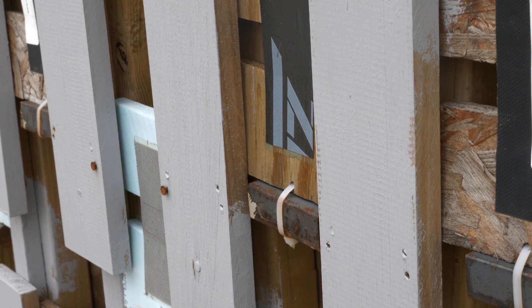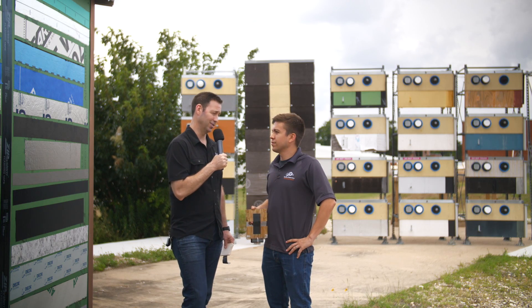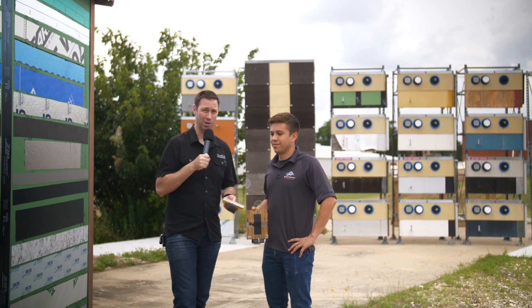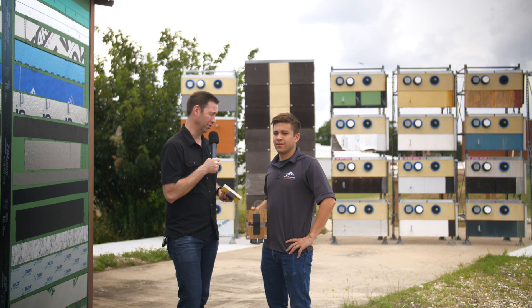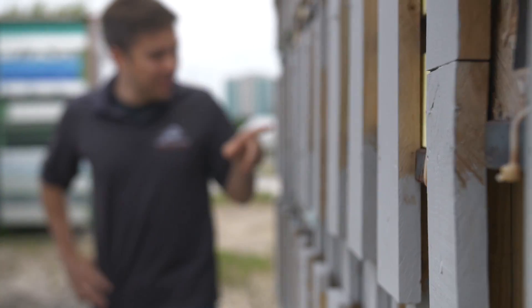Those peel-and-sticks have a reputation among builders like me — I've been in business for three decades — as stick-and-peels, where you put them on the house today, come back tomorrow, and they've fallen off. And that's kind of what your test has shown, right? That a lot of these modified asphalt tapes don't have that long-term stickiness. Especially on certain common substrates, the modified asphalt often fails prematurely relative to the other tapes.